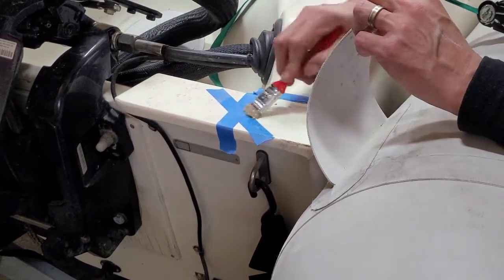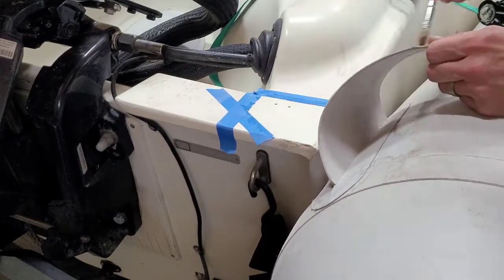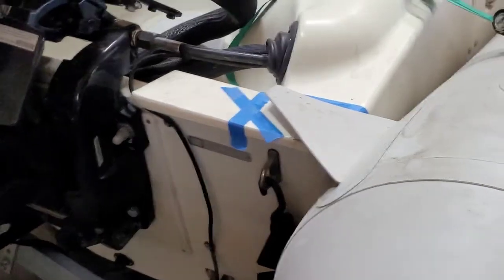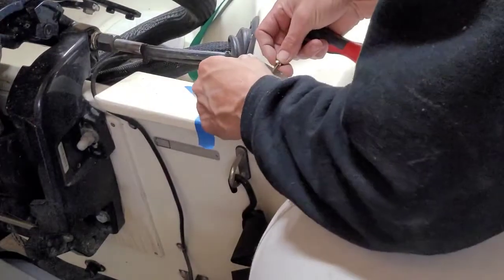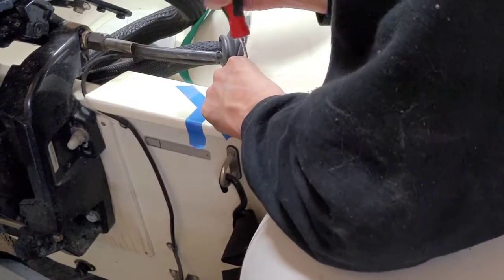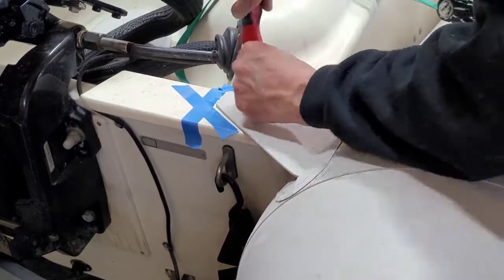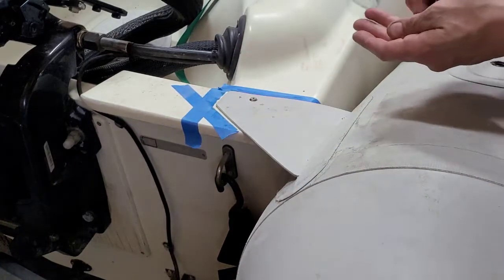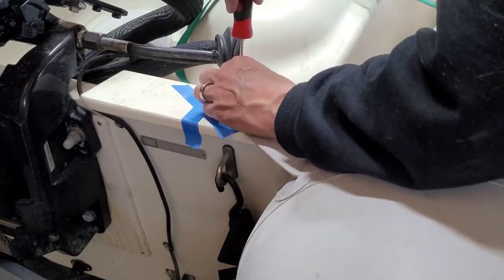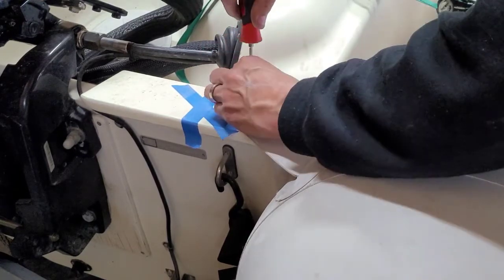Let's finish up this repair by pulling the mount pieces to the bow. Now take your mounting screws and start screwing them in — you're now finished with this repair. We're going to let the glue cure before we release the ratchet straps so we don't have any glue failure.